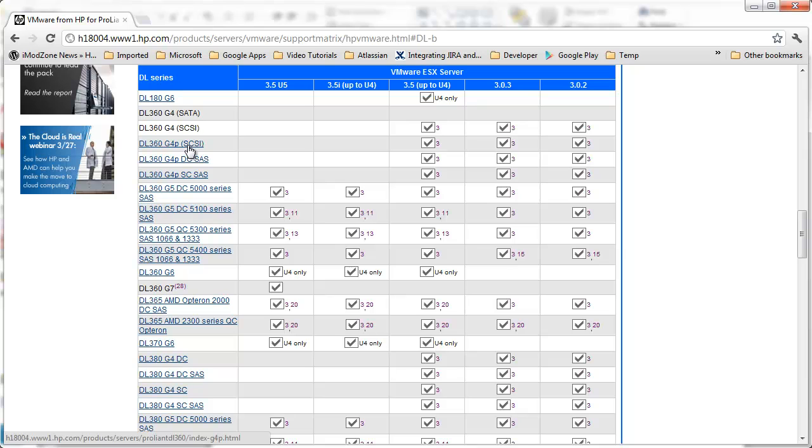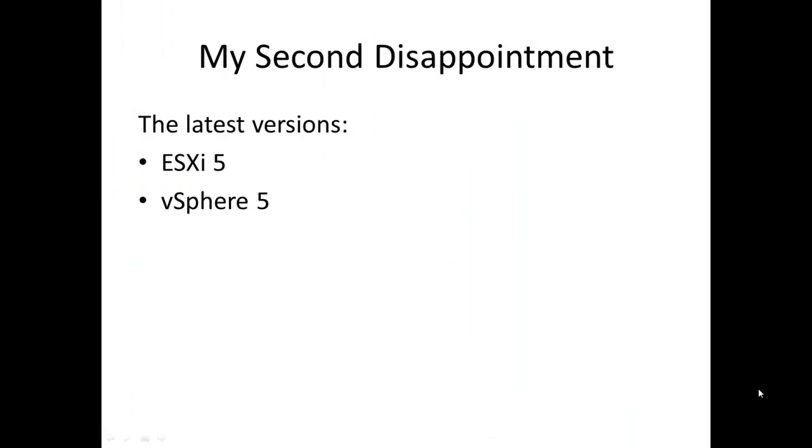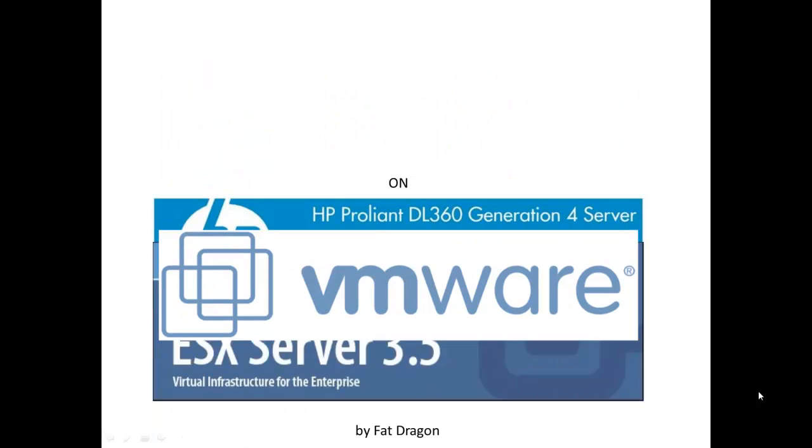DL360G4 at last. I can't believe it. What does it mean? It means that our server supports ESX server version 3.5 up to update 4. It also supports some earlier versions, but they are not of interest. And one more thing we can see here is that our server does not support version 3.5i. It means that our server does not support the ESXi architecture, just the ESX architecture. So, at least, now we know what we should do next. We should install ESX server version 3.5 up to update 4.